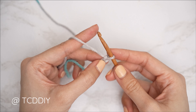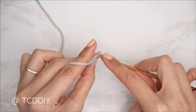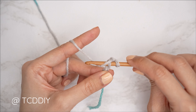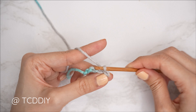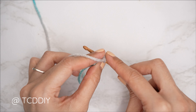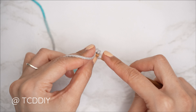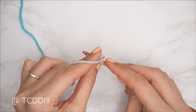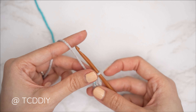Starting with the second chain from the hook, insert with a slip stitch: insert your hook, yarn over, and pull through both loops gently so the following row isn't too tight. Continue slip stitching to the end of the row, then chain one and flip for row two. From here it's continuous back loop slip stitch rows — insert into the back loop, yarn over, and gently pull through both loops. Continue to the end of the row, then chain one, flip, and repeat.